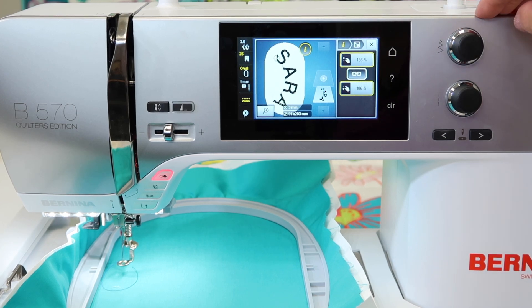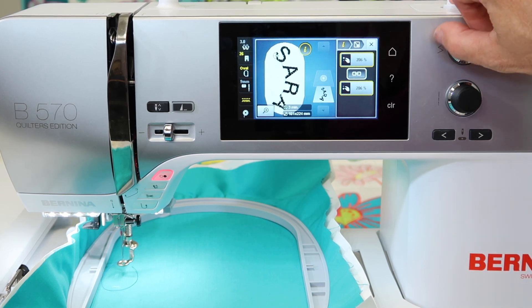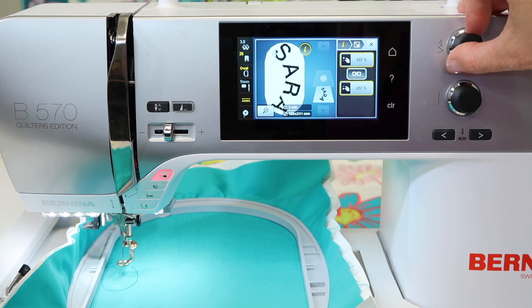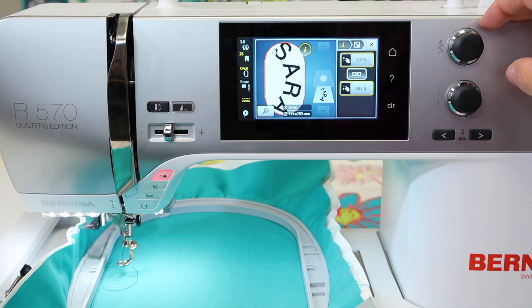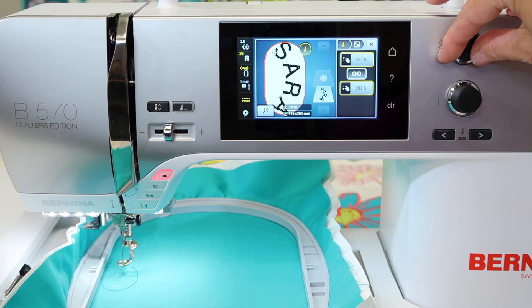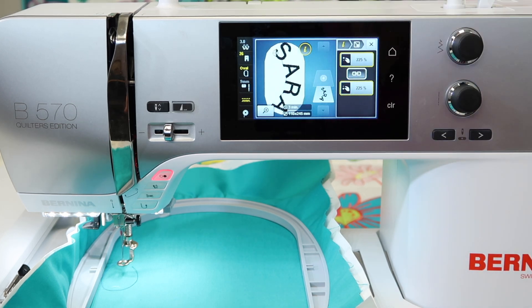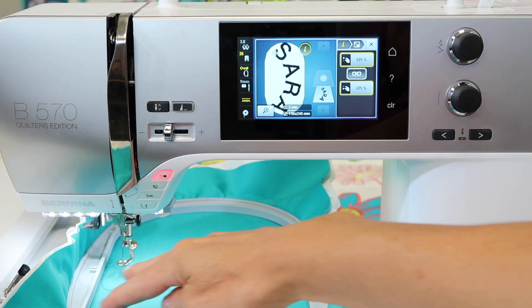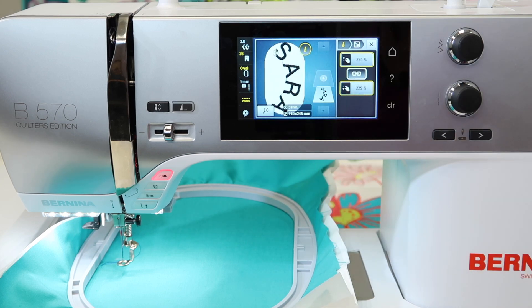Remember, Bernina does have a larger hoop option for this machine, so if you want to go bigger than what you're seeing on screen, you can get a bigger hoop and keep going. You do see that eventually — here it is — when the hoop turns red on the outside perimeter, we know we've gone too far. So let's reduce it down until the hoop no longer has the red boundary, and that would be ready to stitch, filling up that entire stitching area with those four letters. Experiment with different letter options and curves to create your own unique letters on your next project.